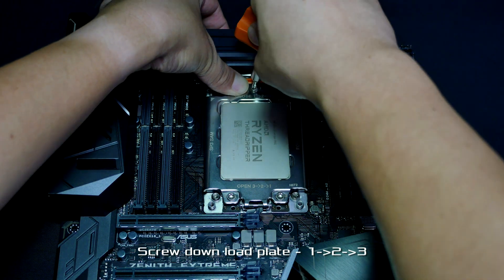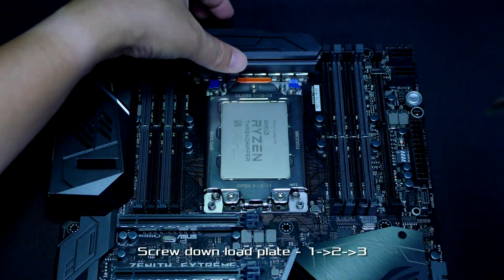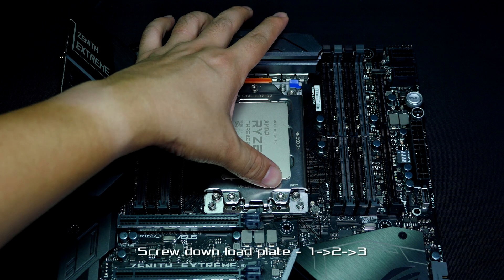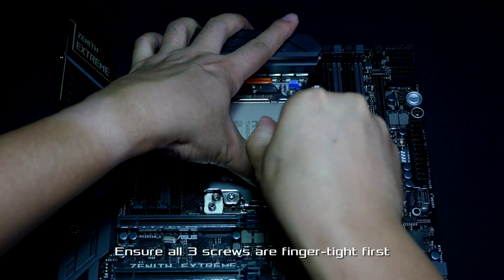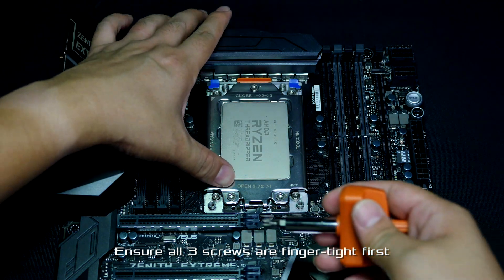Hold the load plate down and gently tighten the screws in the order of one, two, three — just finger tight — because we don't want to secure one screw and then find out the other two are not aligned perfectly.